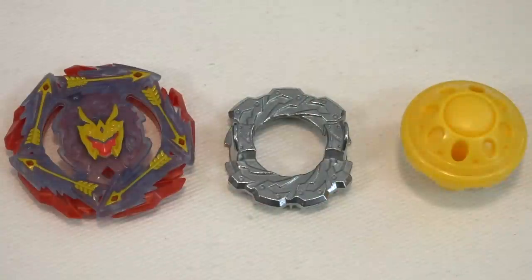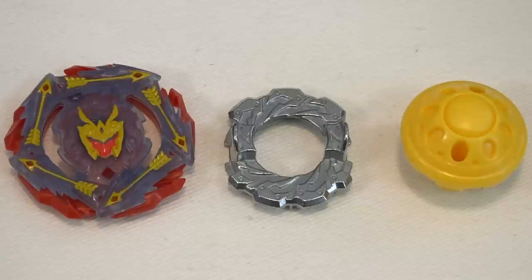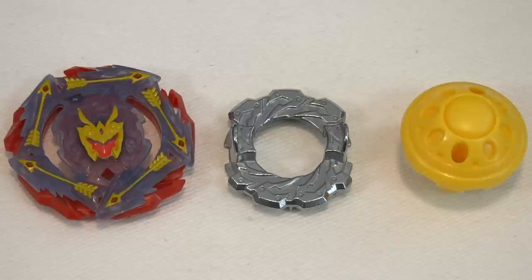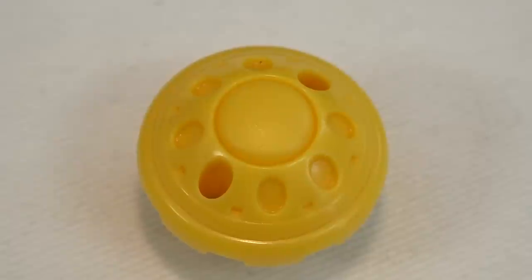Here are all the parts from Reuter R5. Reuter is a Hasbro exclusive avatar or character, so you won't be seeing this in the Takara Tomy counterpart. Reuter R5 is a balanced type and it comes with the D48 disc and TH03. The D48 is an old school seven disc — not completely new from the Burst Rise series, it's actually from Beyblade Burst Evolution, the second season.